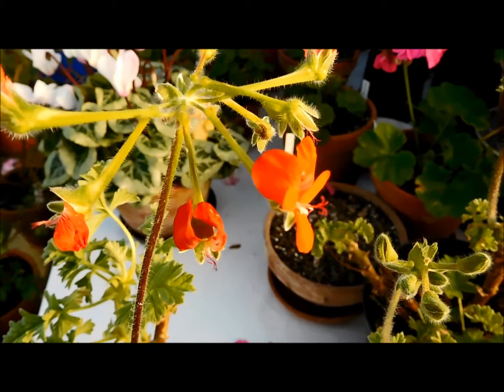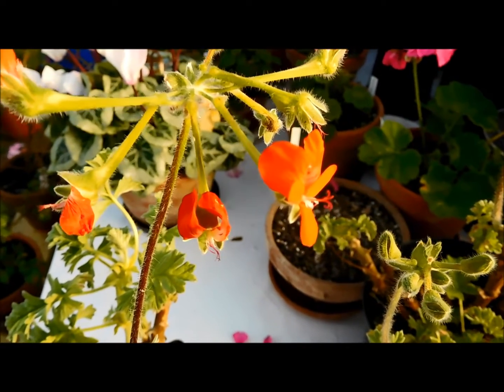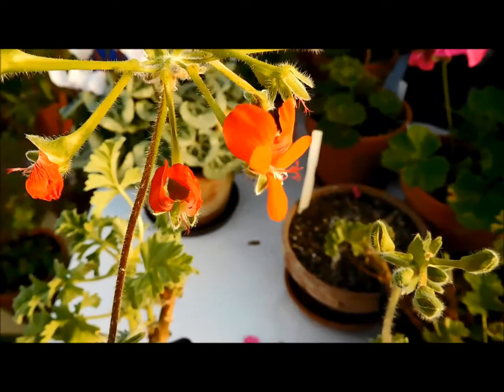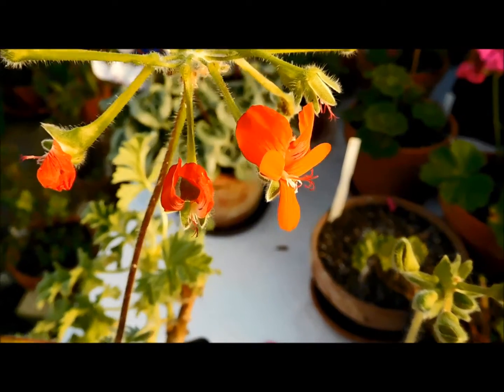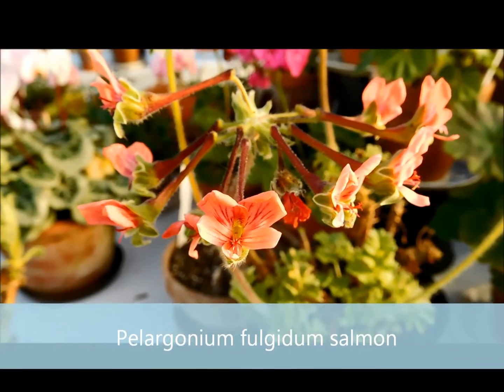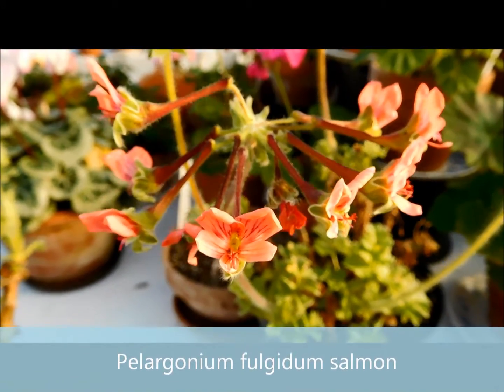I will start with Pelargonium fulgidum. I have two clones of it. I have a red one, scarlet red, and another is salmon color. The first one that I got was salmon.